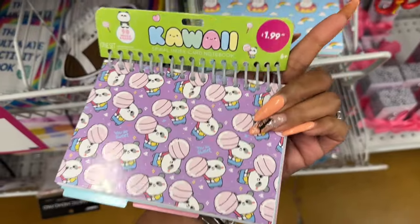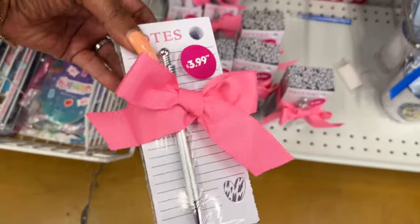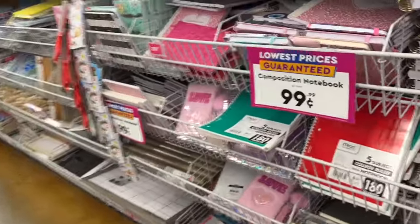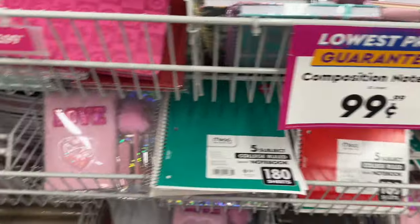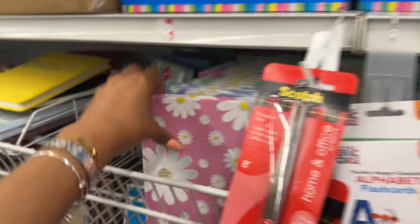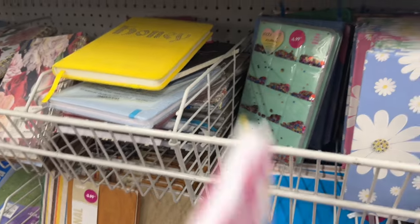How cute is that for $8.99! They have little notebooks for $3.99 — possibly a little high — but composition books are $0.99 with the lowest price guarantee, not bad. They have different colors, and these are from Target. These others are $4.99. And oh, these sunflower designs are cute — how cute are those for $2.99!